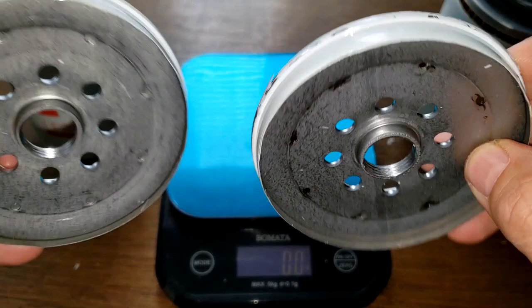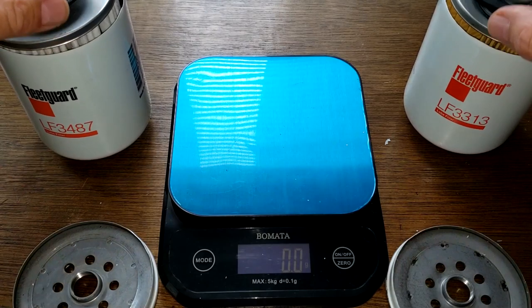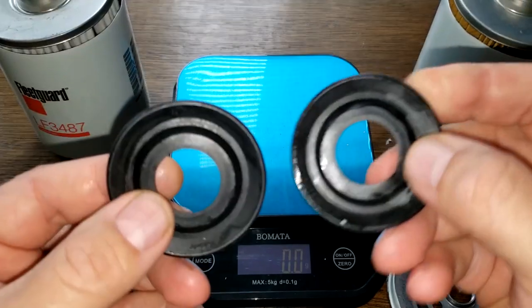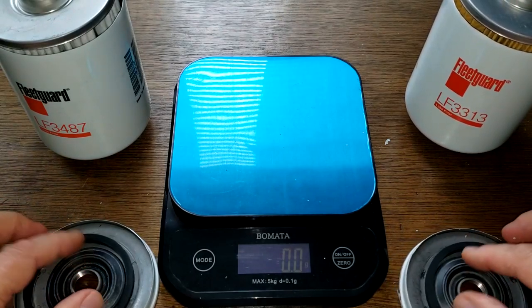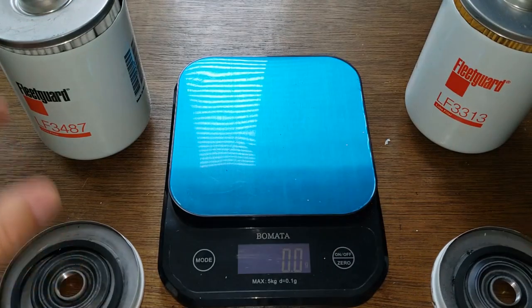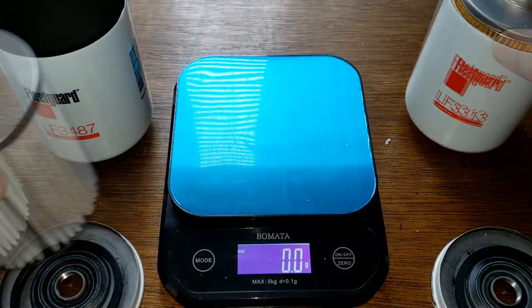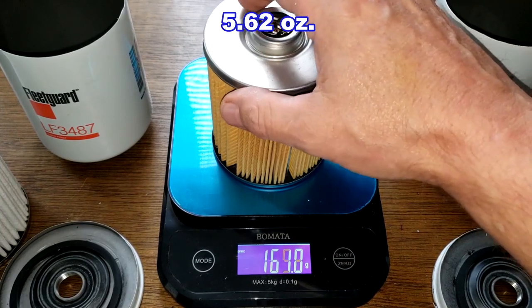Both have identical gaskets with the same markings. The anti-drain back valves are also identical - nitro rubber, and they fit over the holes nicely. Now the filter elements are totally different: the 3487 weighs 261.6 grams and the 3313 weighs 159.3 grams.